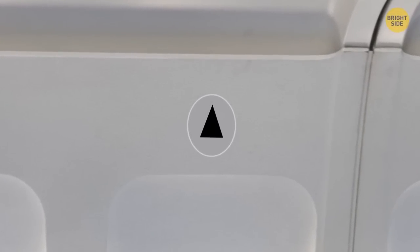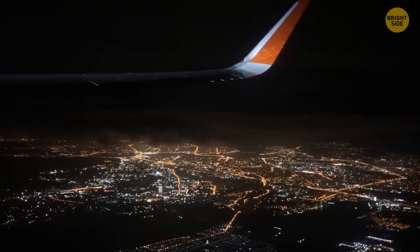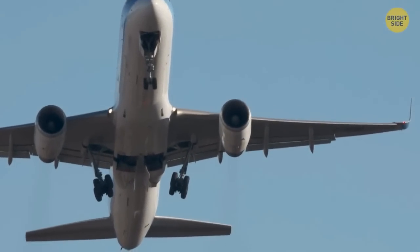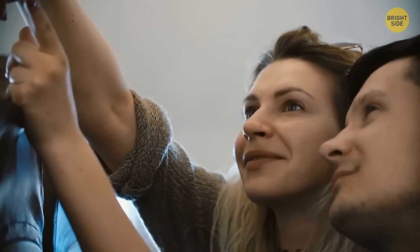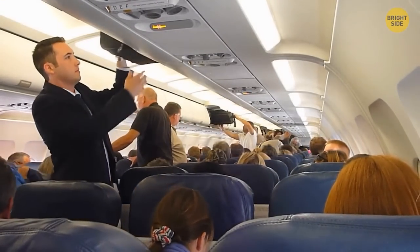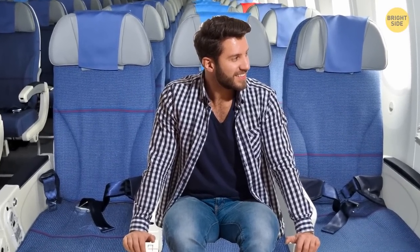That tiny triangle on the aircraft wall over your seat means a lot for flight attendants. These triangles mark the windows through which you can see flashing indicators signaling the retraction of landing gears and the closing of flaps. If pilots find a problem, a flight attendant rushes to the necessary window to check. For passengers, it's just the best place for photos since you can see the wings perfectly. Seats in the middle of the cabin above the wings are also the best if you have motion sickness — this area shakes the least during turbulence.